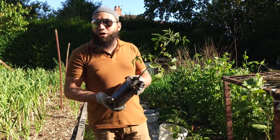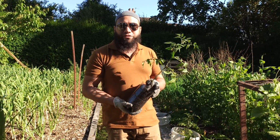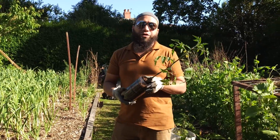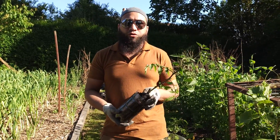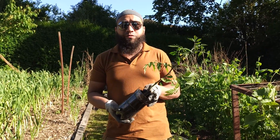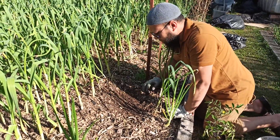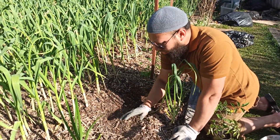Assalamualaikum warahmatullah. Tomatoes are an absolute classic to grow in the backyard garden. Today we're going to plant out some tomatoes, both in the ground and in some pots. We grow tomatoes here outside. I kept a foot and a half of space near my garlic bed so I could plant things that I'm going to harvest regularly.